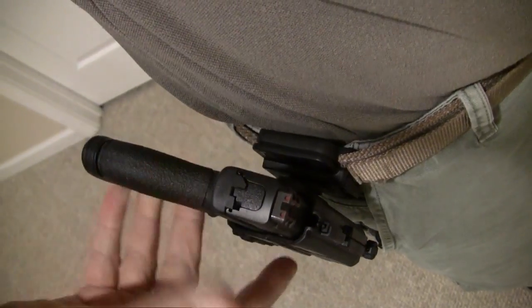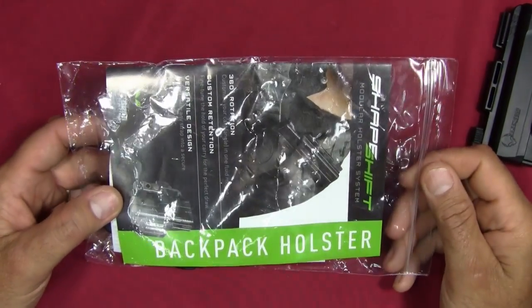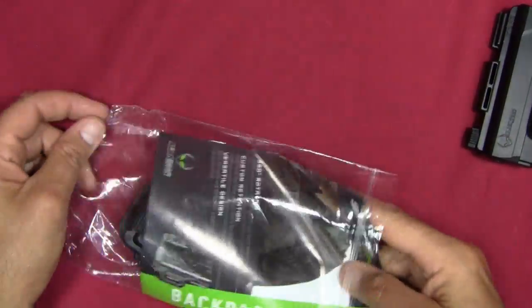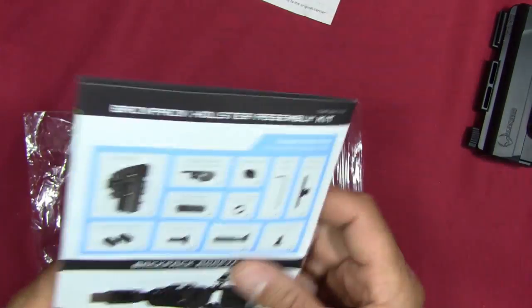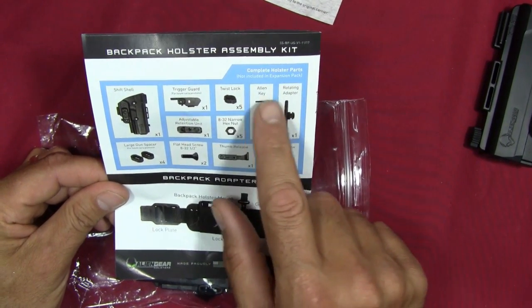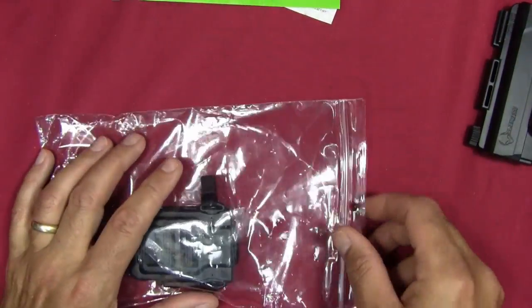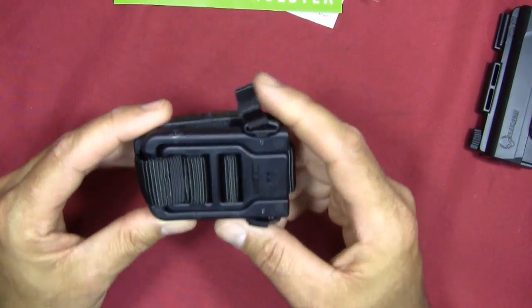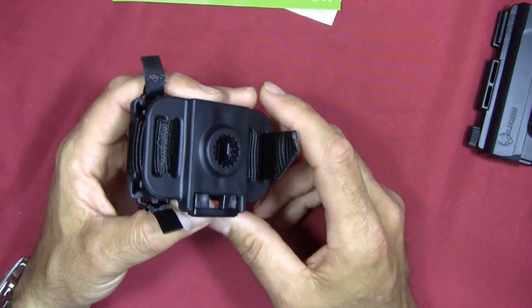This was an OWB carry configuration, so you'd expect it to be less concealable. The last expansion pack I got was the backpack holster. It comes as a single pre-assembled unit. The expansion pack doesn't include the shell — that comes from your main holster kit. Once installed on the backpack strap, you just push the button, slide your shell into the socket, and it locks in place. You can orient it at different positions — slightly down or slightly up.